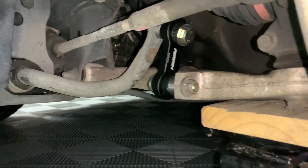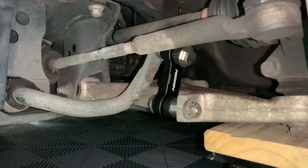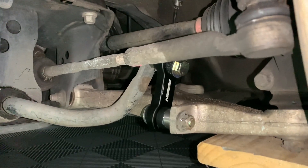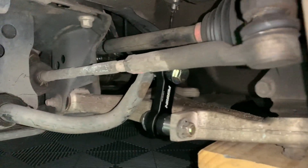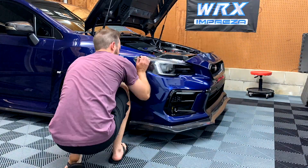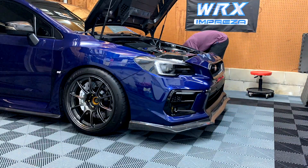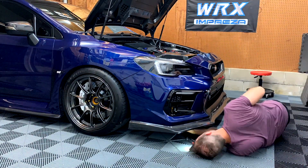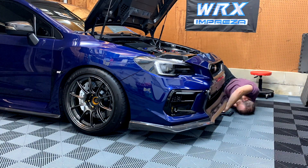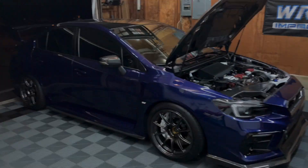Driver's side is on, just documenting that it looks exactly like the passenger side — everything looks good, went on super smooth, and everything came off nice and easy. Now let's lower the car back to the ground, torque them down, get the front bumper back on, and we're done.